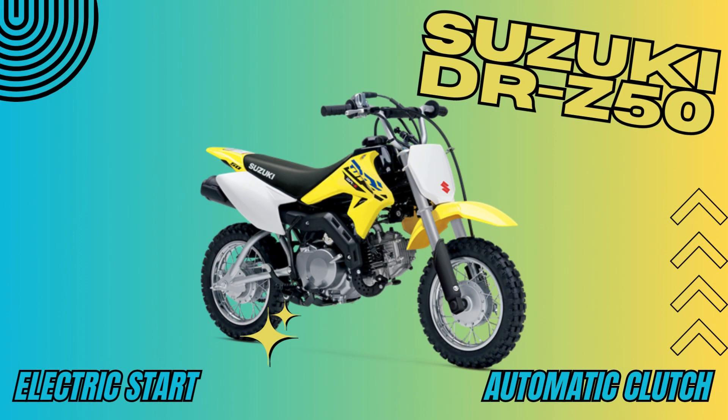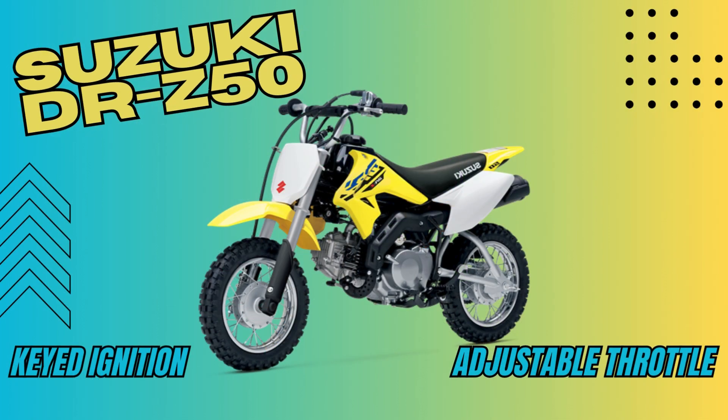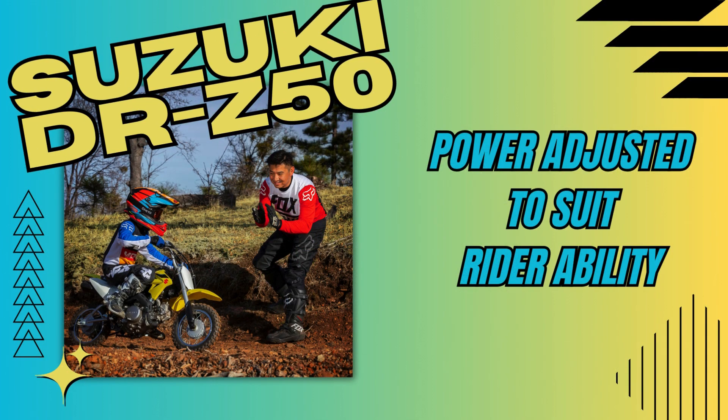Its electric start and automatic clutch ensures a fun day of riding. With its keyed ignition and adjustable throttle, parents can have peace of mind knowing the power can be adjusted to suit the rider's ability.